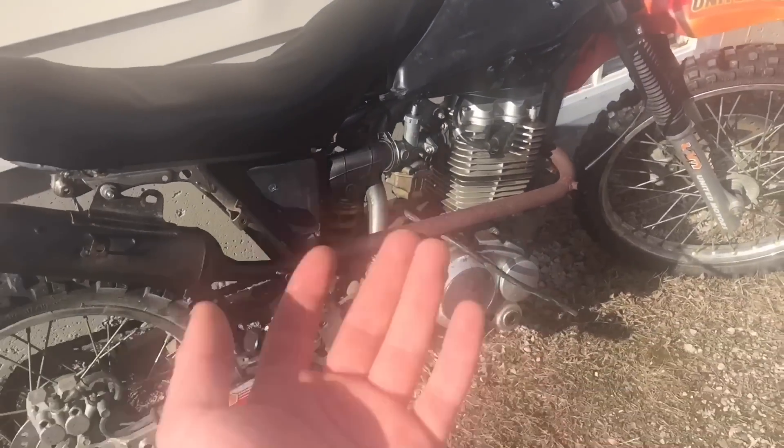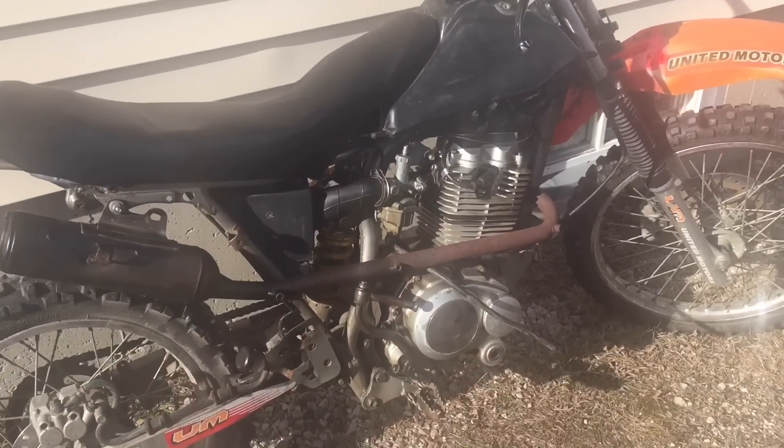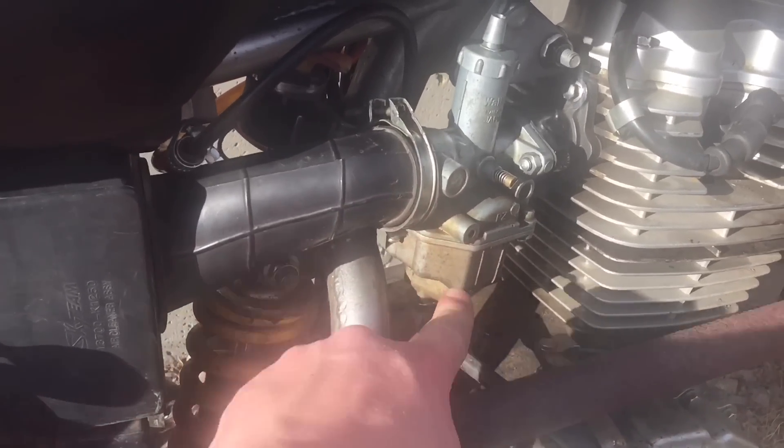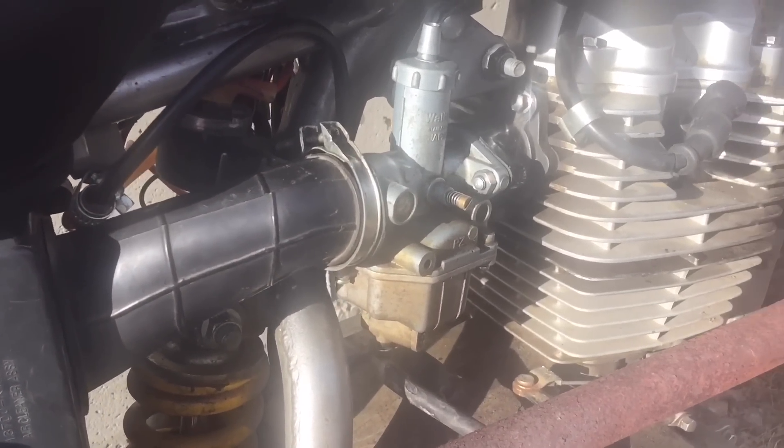I didn't bother recording that because I thought it would be kind of boring. But what I want to do is go inside the carburetor and check it out, see if it's all dirty and see if maybe that's why it's not starting. It used to run and then all of a sudden one day while I was running it, it just turned off. So it hasn't started since.